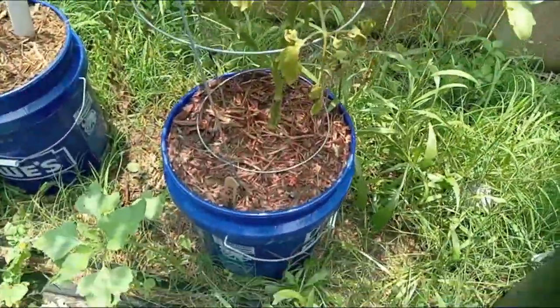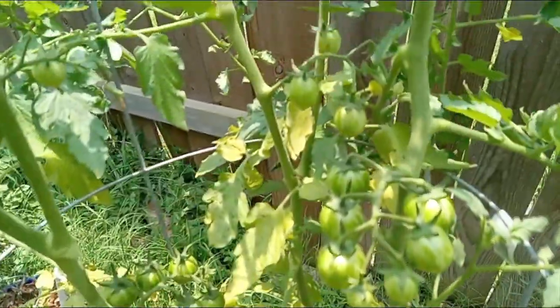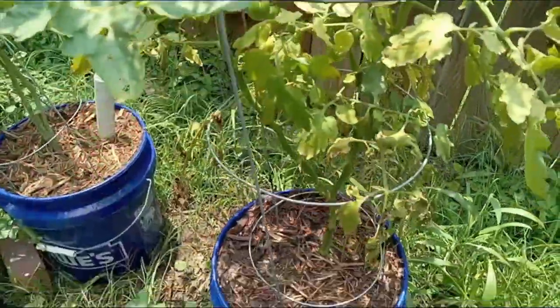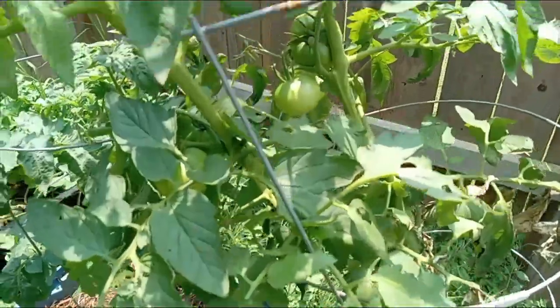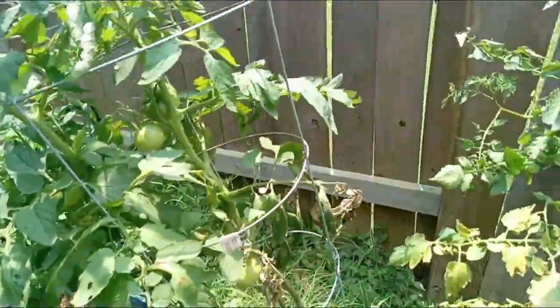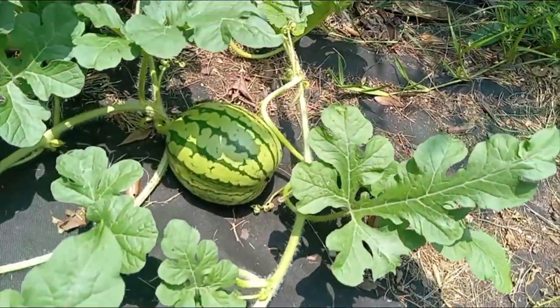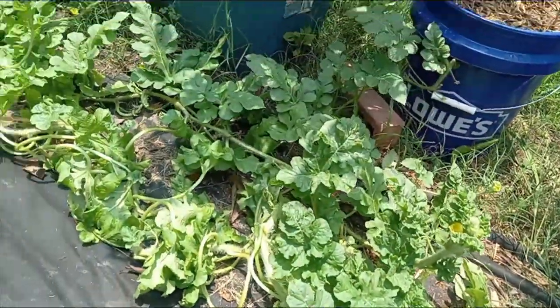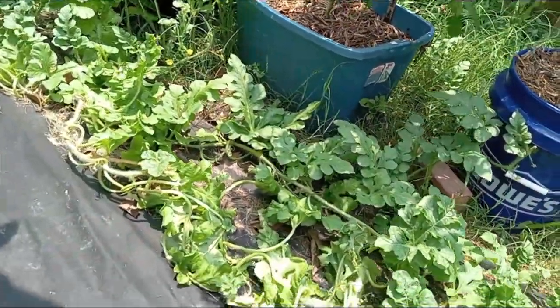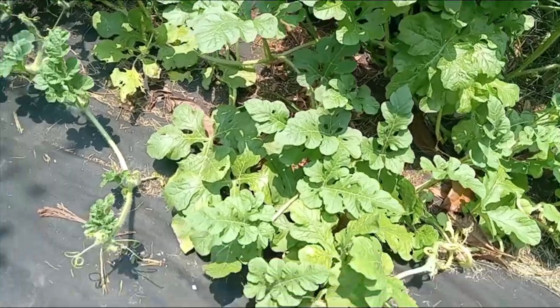I also have what they call a black kiln. I'm not sure what's happening here — I have yet to see a fruit, but I'm not going to worry about it. This is an heirloom. Let me talk about my melons. This is that striped melon — I have no name for it, I just call it the striped melon — and it is doing pretty good.